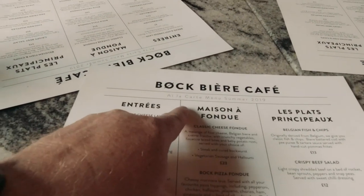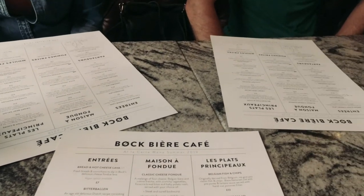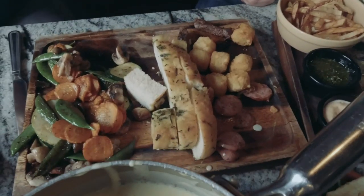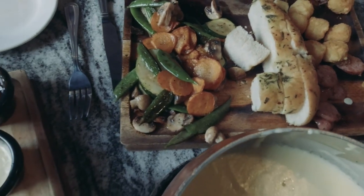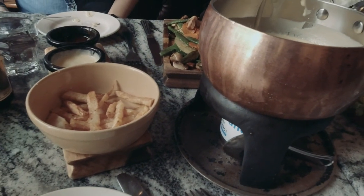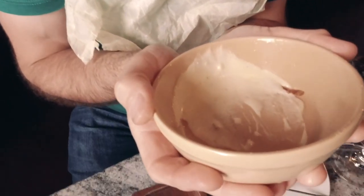We're having Manchester custard — so this is the real reason we're in Manchester today. Being foodies, we are at the Bock Beer Cafe and we're going to have a classic cheese fondue. I understand you may be thinking where's the gammon — it's not needed today because there's cheese and steak and other lovely things, bites to put in the cheese. It's a religious experience.